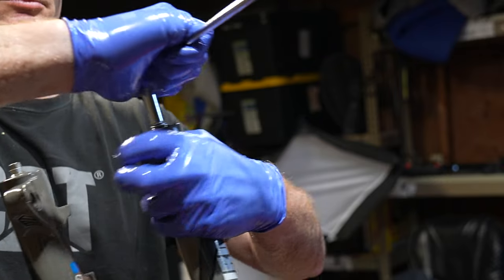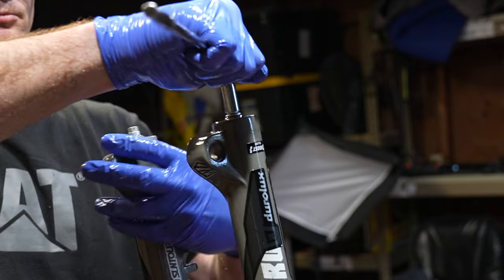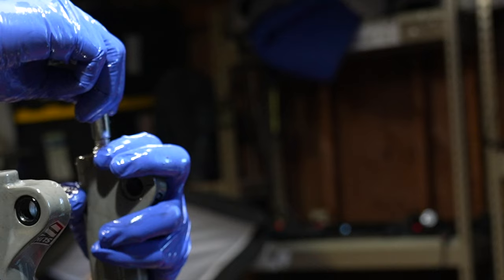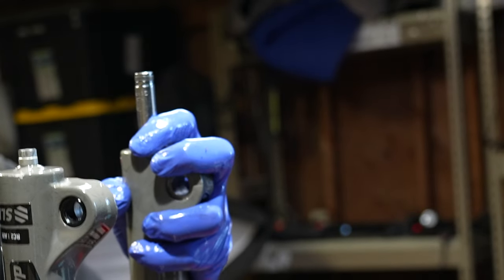This is re-crushing the crush washers on the lower legs — this goes for brake calipers and lower leg fluid. You can read dozens of articles of people's lower legs leaking after a service, and doing this will prevent that from happening. Keep hammering with the socket on the nuts until they stop moving.